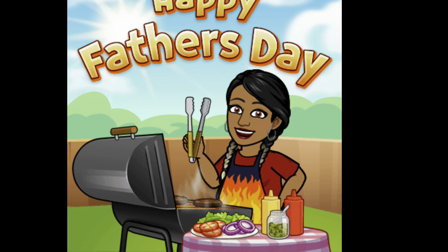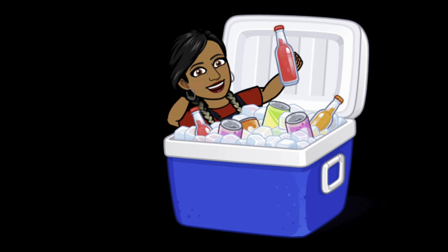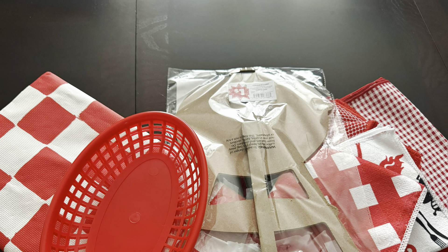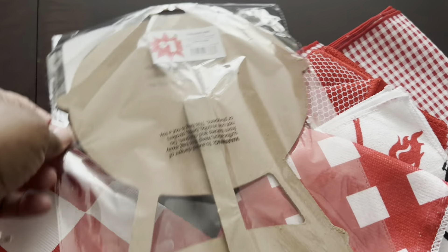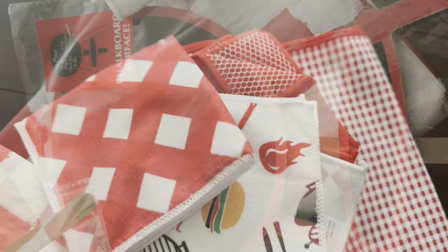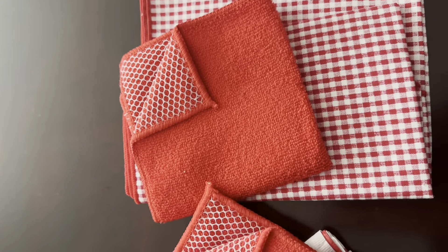In tonight's video, I am going to style out an indoor Father's Day picnic setting complete with food, drink, and dessert. So keep watching, and if you have a keen eye, leave me a comment and let me know what one thing ended up changing by the end of the video. There is a point where I have things pretty much complete and then I changed my mind about one particular item — it disappeared and something else came in entirely different.